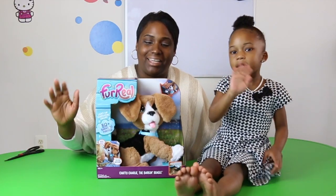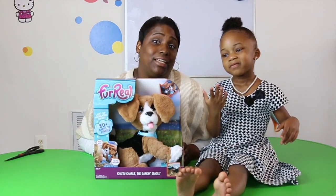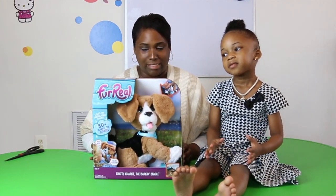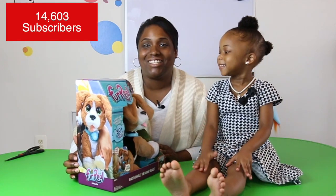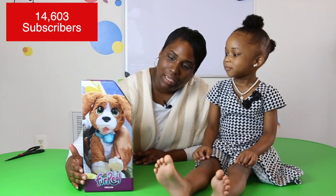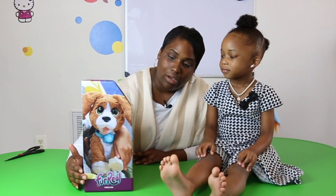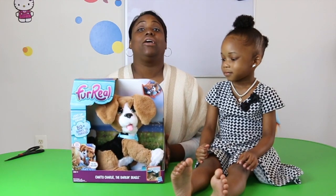Hi everybody, today we are doing another FurReal Friends pet review, and this time it's a cute puppy! This puppy's name is Charlie and Charlie does over 80 plus phrases.